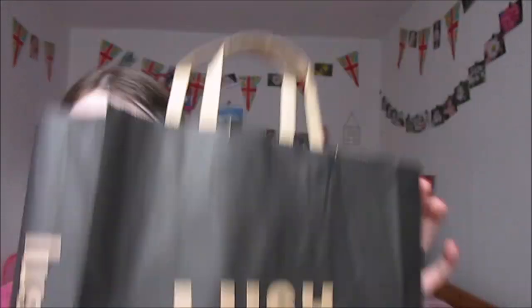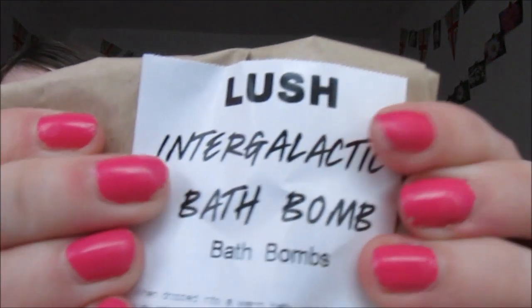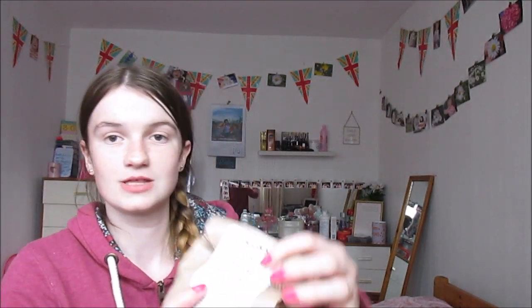Next, I went to Lush today. I spent altogether £11.25. I got the Think Pink Bath Bomb 98 grams - I love this one, it was £2.75, just gorgeous. I also got the Intergalactic Bath Bomb - I'm not going to show you because I don't want moisture to get into it, but I love the Intergalactic one because it just makes the bath look so nice. And the last one I got was the Experimenter Bath Bomb, which was also £4.25. So that was my Lush - I didn't want to spend as much but I thought I'd treat myself.